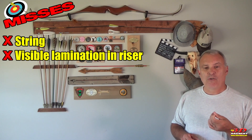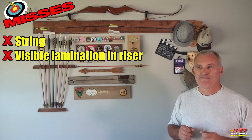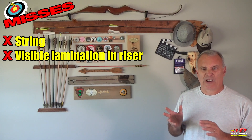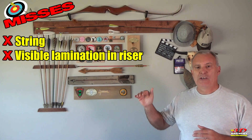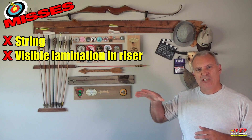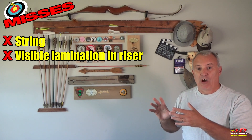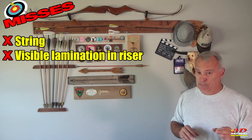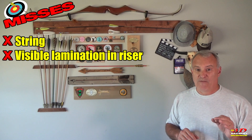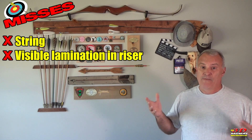The final miss — and I don't know if this will be an issue in the production version — but on the riser there's an area where they put a lighter piece of wood. It just doesn't look proper, it doesn't look right, it throws the whole thing off. Mine is a pre-production bow, so hopefully they will fix this, and if they do, it really just leaves that one thing: the string.